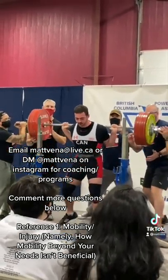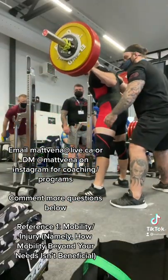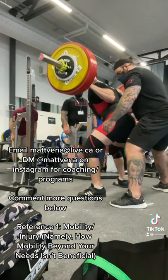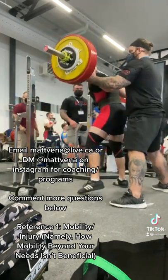The link between mobility and pain and injury is actually not that clear, and possibly non-existent. Now would it be nice to have the mobility to hit depth perfectly fine without them? Sure, but what's the downside of using a tool like this that can save the time and effort?